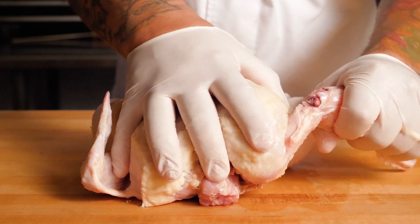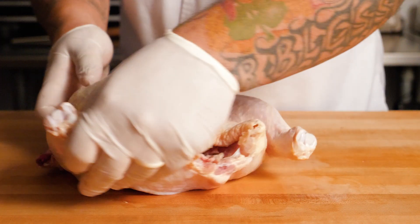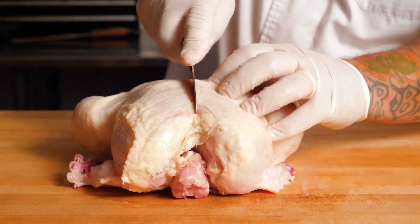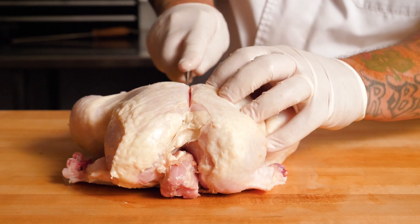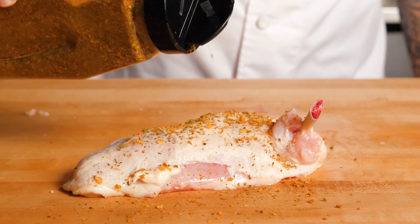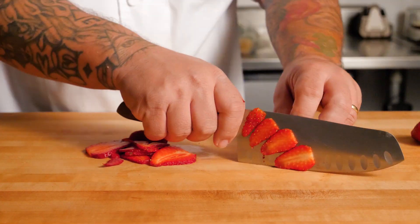There is something therapeutic about breaking down a whole chicken — I really enjoy it. I removed the breast and I'll serve it airline style and French the bones, which means it's exposed for presentation. I seasoned with the Grill Mates mojito lime seasoning by McCormick for Chefs. It's a great combination of lime, chili, and mint and pairs well with chicken.